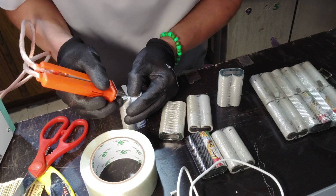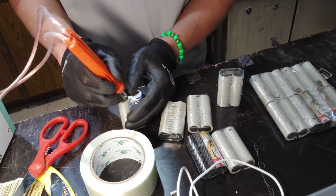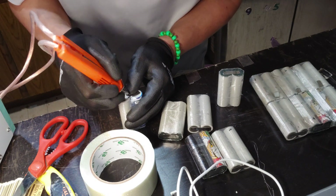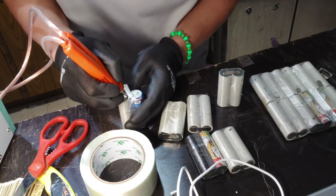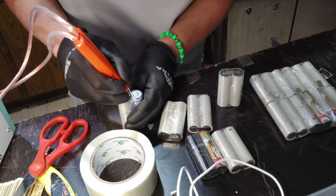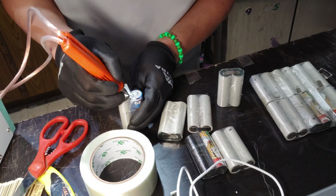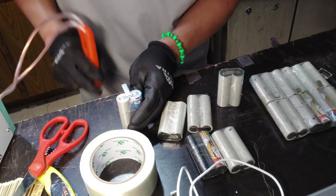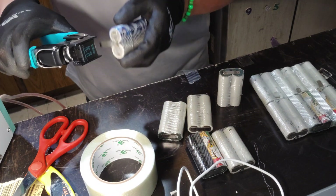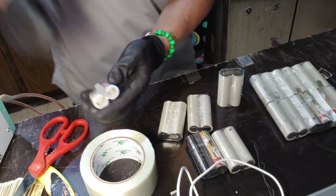I'm just learning things on the go here. Make sure your weld is good. I'm just learning as I go, so bear with me — I'm just sharing what I'm doing because there's a little bit online but not too much.